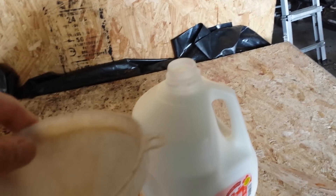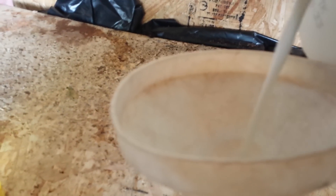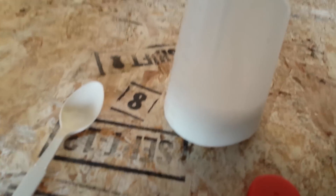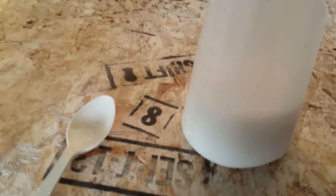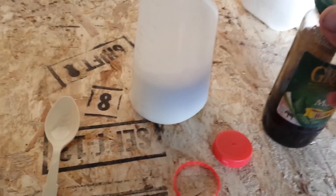I never realized that Epsom salt is actually not a salt. I'm going to pour about 20% milk into my spray bottle — right about there. Then I have my molasses here and I'm going to add a little bit.